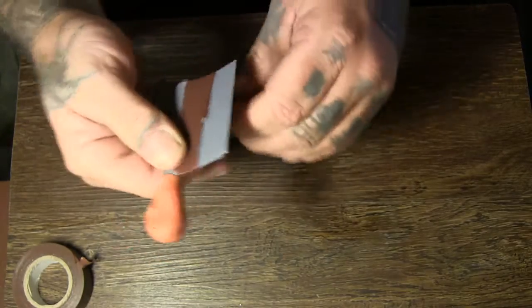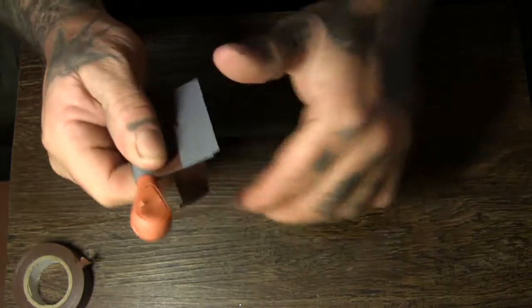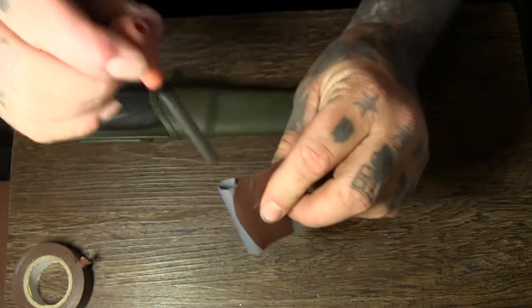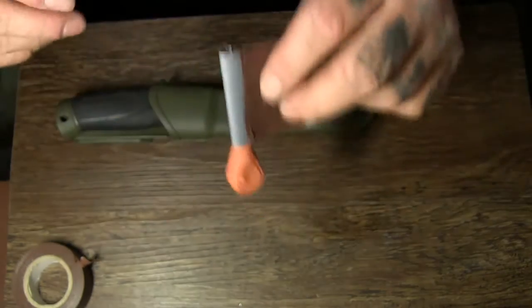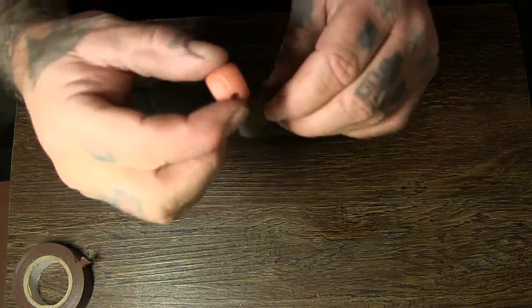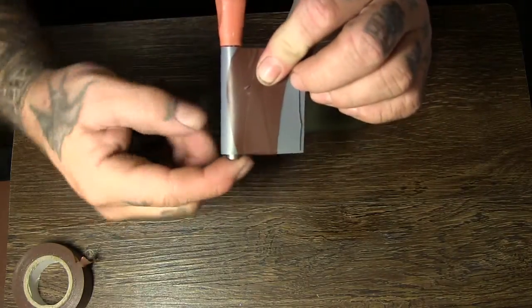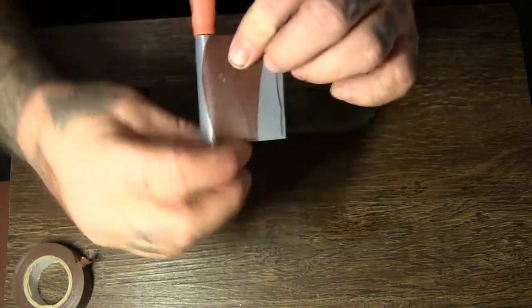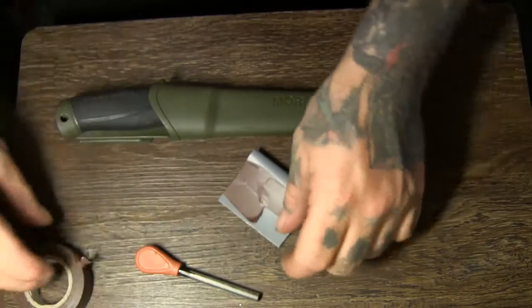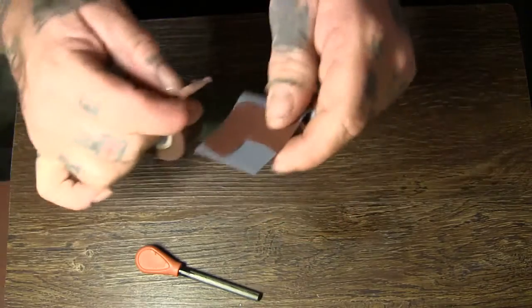The only other thing you might need with this is a bit of bungee cord, because your ferro rod is going to sit in here and it's quite tight. If you don't want it falling out, a bit of bungee cord will just go from here underneath and back up again, then you just loop it off. Now that's done, I'm just going to put a little bit more tape around it.